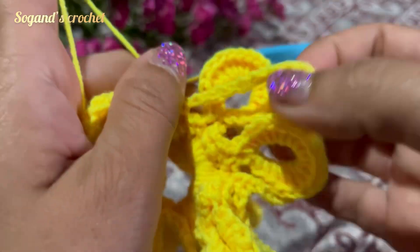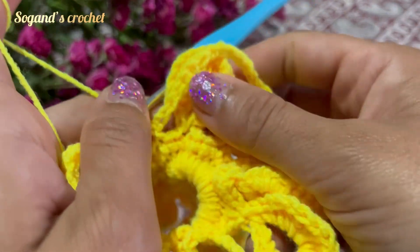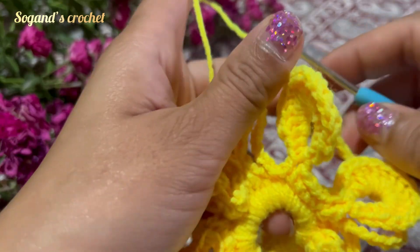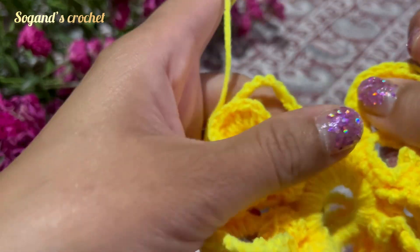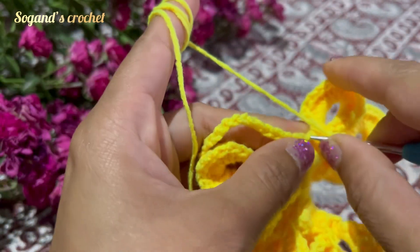Then at the end of the row, make a slip stitch in the first stitch.